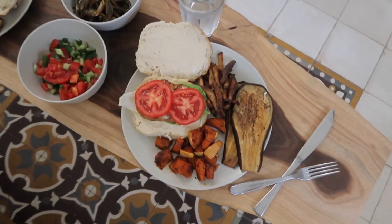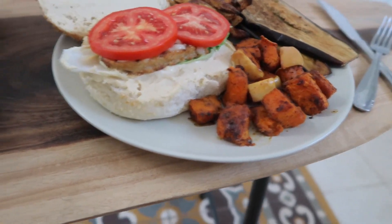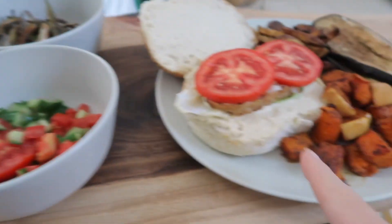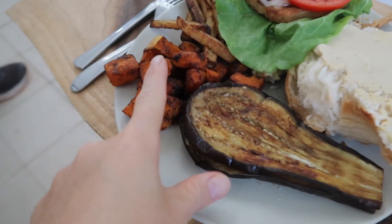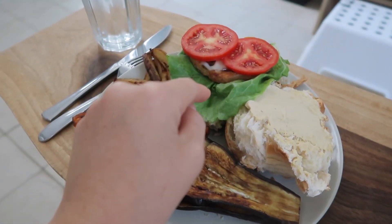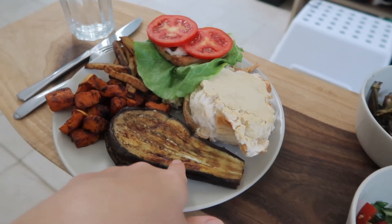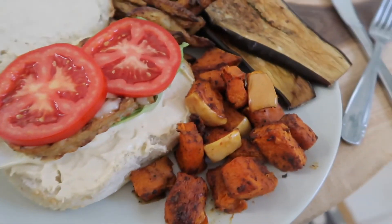Okay guys, this is how the meal turned out! We have two plates — one for me, one for Phil. The only difference is my bun is a challah bun and his is a regular bun with sesame seeds. We have baked pumpkin, leftover baked potato fries, vegan chicken with vegan cheese, lettuce and tomato, homemade hummus on the bun, the eggplant, the okra, a little leftover salad, and two lovely glasses of water. I hope you guys enjoyed — thank you so much for watching and I'll see you in my next video, bye!